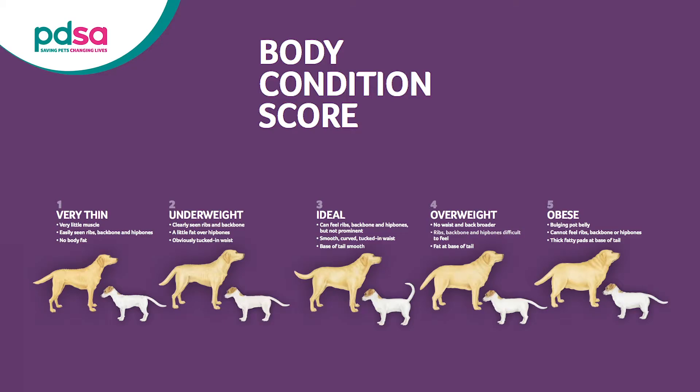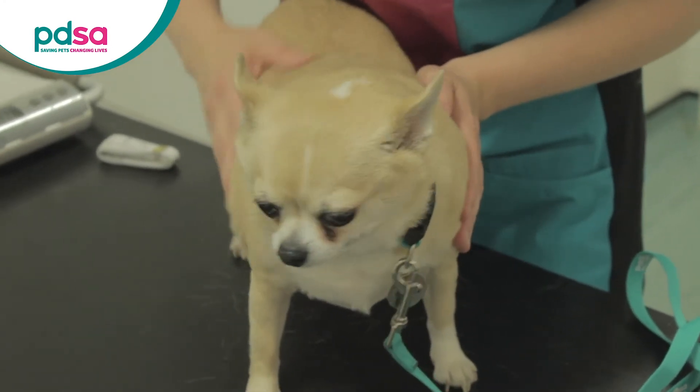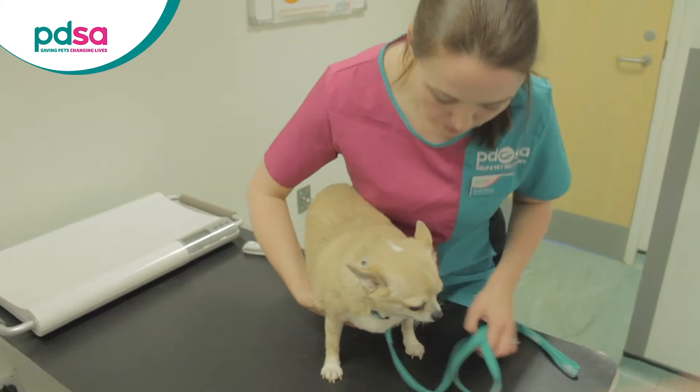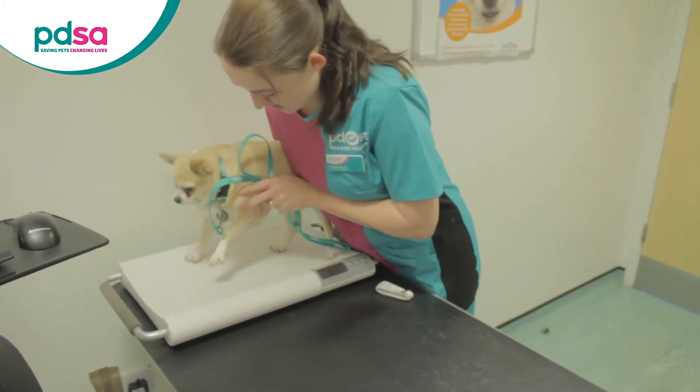It is important to remember that weight alone doesn't always show if your dog is overweight or underweight. You will also need to check their body condition score for the most accurate assessment of shape and size. However, weighing your pet regularly can help you identify any unusual weight gain or loss, which is essential information to monitor in order to keep your companion happy and healthy.